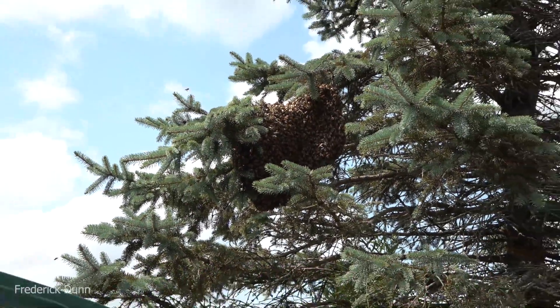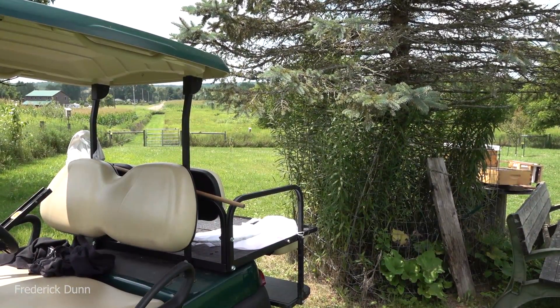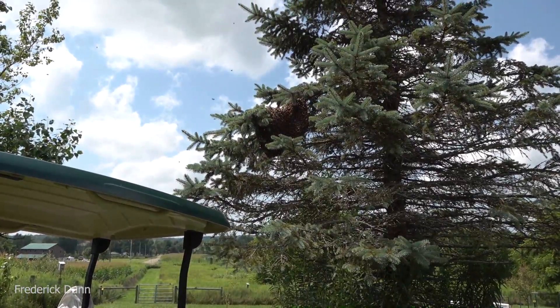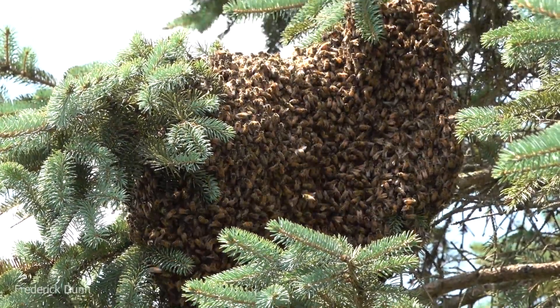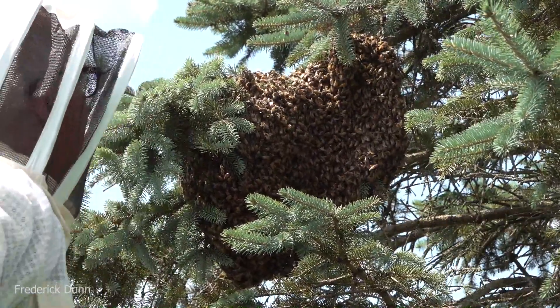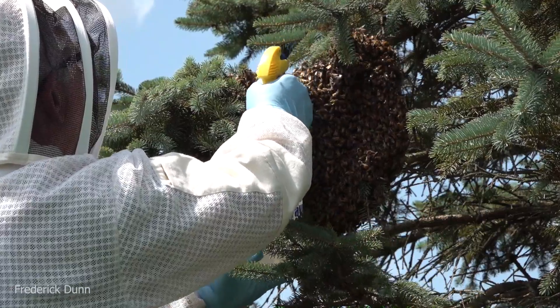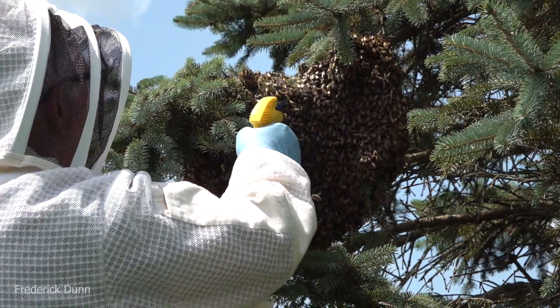The swarm is about ten feet off the ground - I'm going to back my golf cart up and stand on the cargo area in the back. I'm going to spray them with 50/50 sugar water. Why? Because they're thirsty, it's hot, and it helps to weight them down.